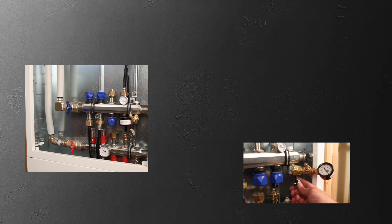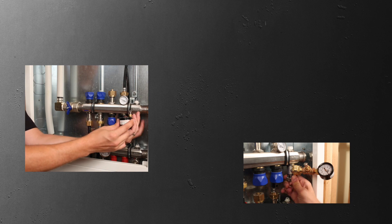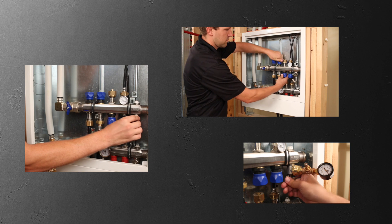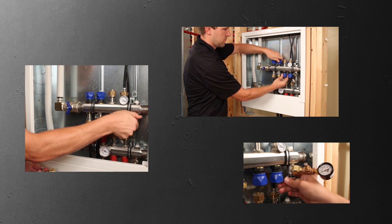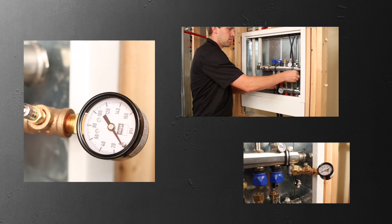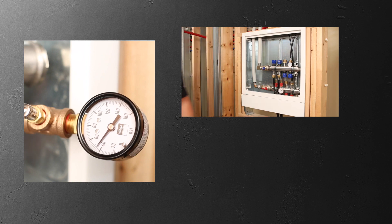Pressure testing a Radian system is a critical step in the installation and startup of a system. Local codes may require additional testing before startup. Check with your jurisdiction to determine local requirements or additional tests. Pressure testing is required before a slab is poured or the final floor is installed. Air or water may be used with Radian systems using VEGAPEX barrier tubing.